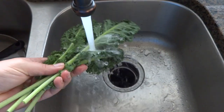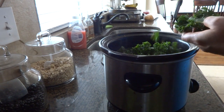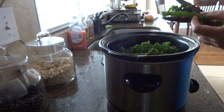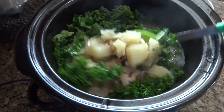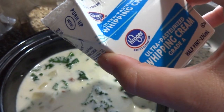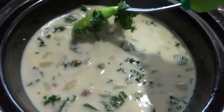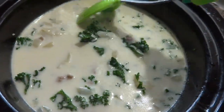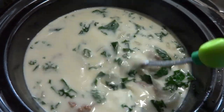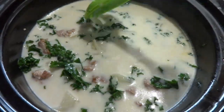Make sure you wash your kale really well. Use kitchen scissors to cut it up and throw it right into the pot. Then add your one cup — or half-pint — of heavy cream and mix it all in. You can also add two tablespoons of flour to thicken it up if you'd like, then let it cook on high for another 30 minutes.